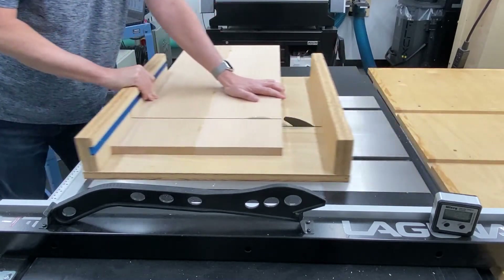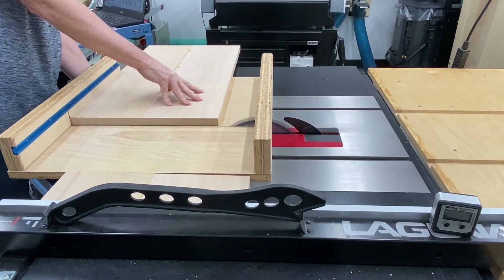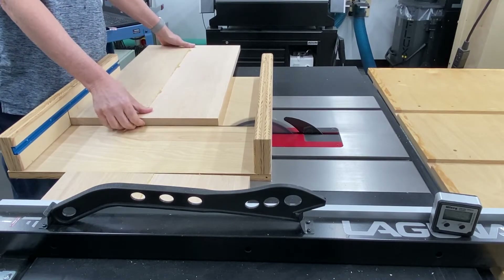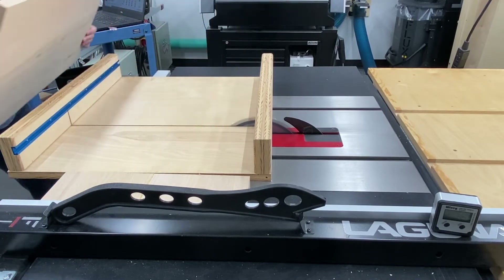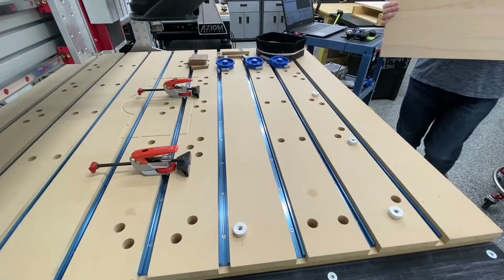If you don't have a cross cut sled, I strongly urge you to go ahead and build one. They are invaluable in completing cuts like this on the table saw in a safe manner.